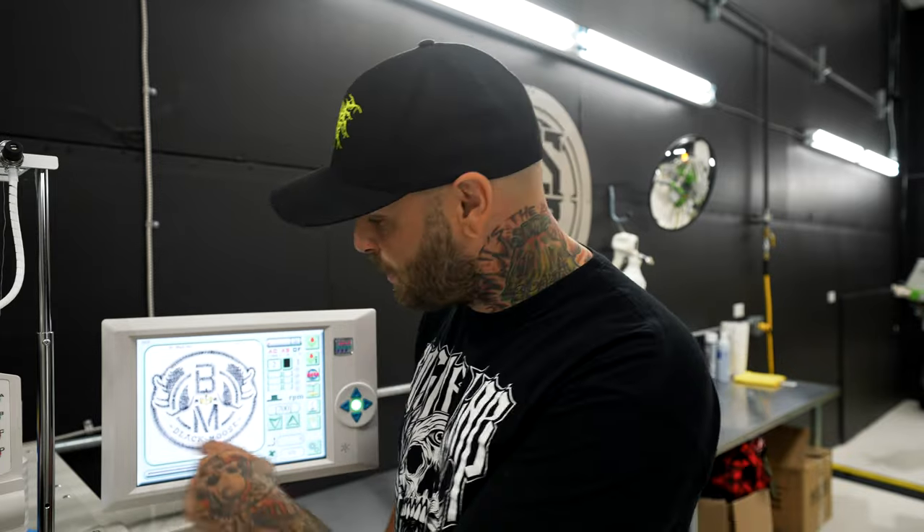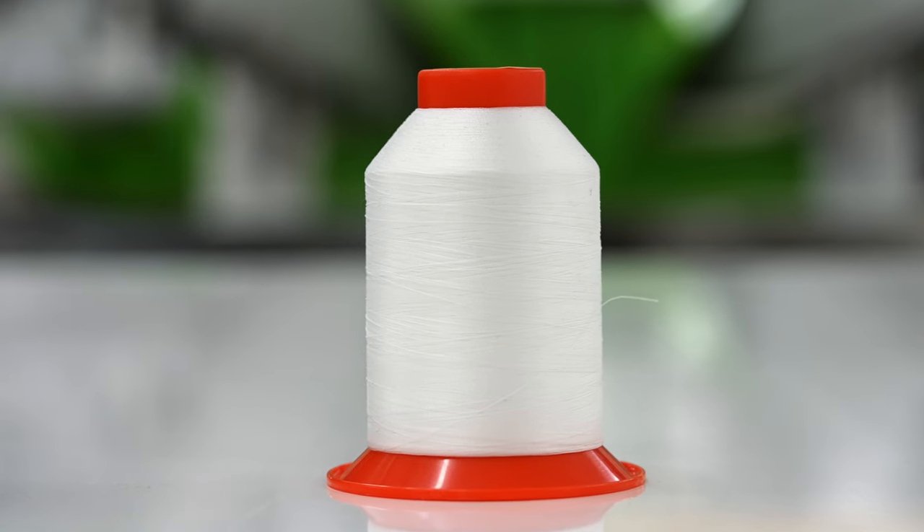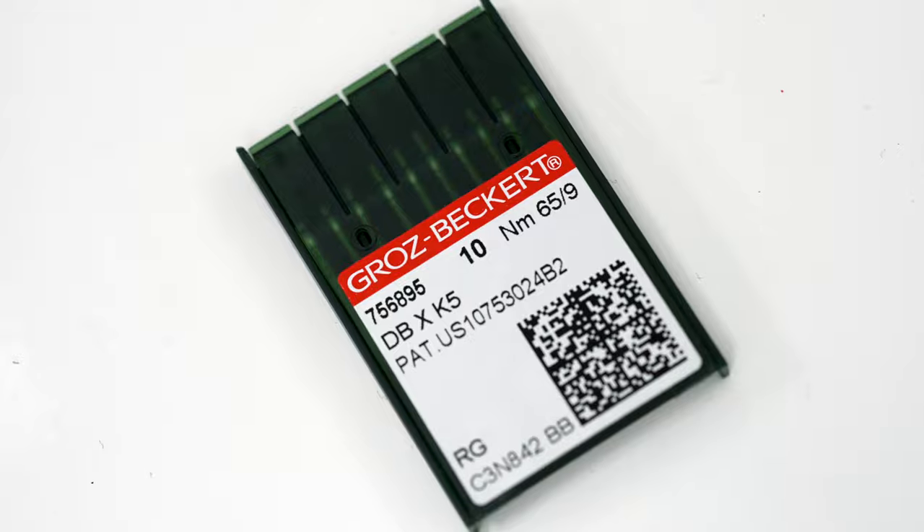My plan is to run standard 40-weight embroidery thread and 75-11 needles for 90% of this job — that's what we run day-to-day for pretty much everything. But when it comes down to the small text, we're going to do what the machine thinks is a color change, and on that change we're going to have 60-weight thread and switch over to a 65-9 needle. 60-weight thread is much thinner and lighter than standard 40-weight, so it's made for finer detail work. The 65-9 needle punches a smaller hole and keeps the detail tighter.